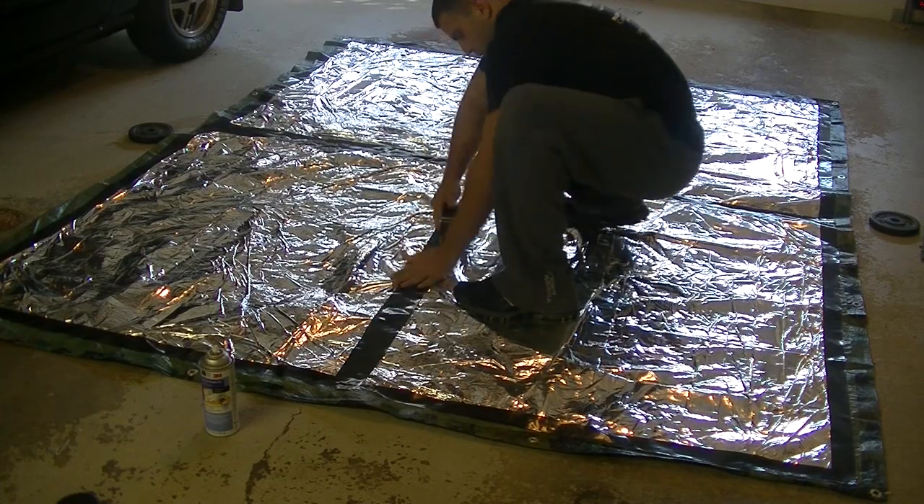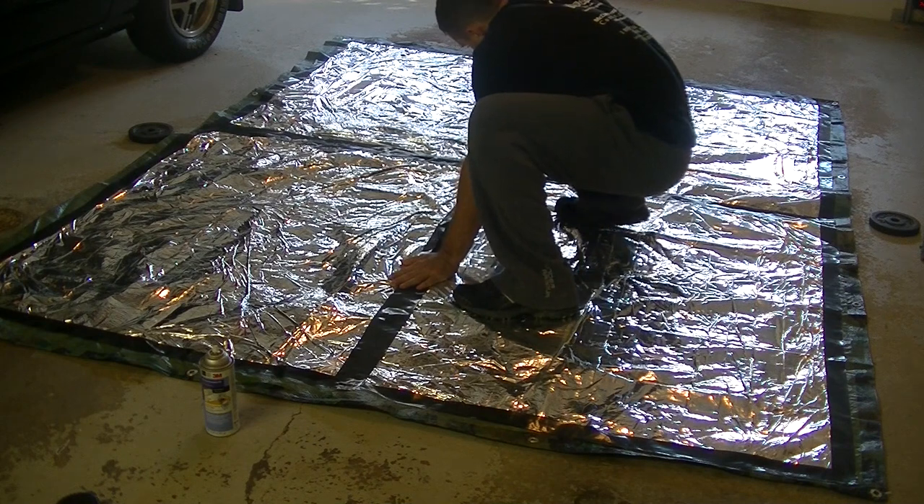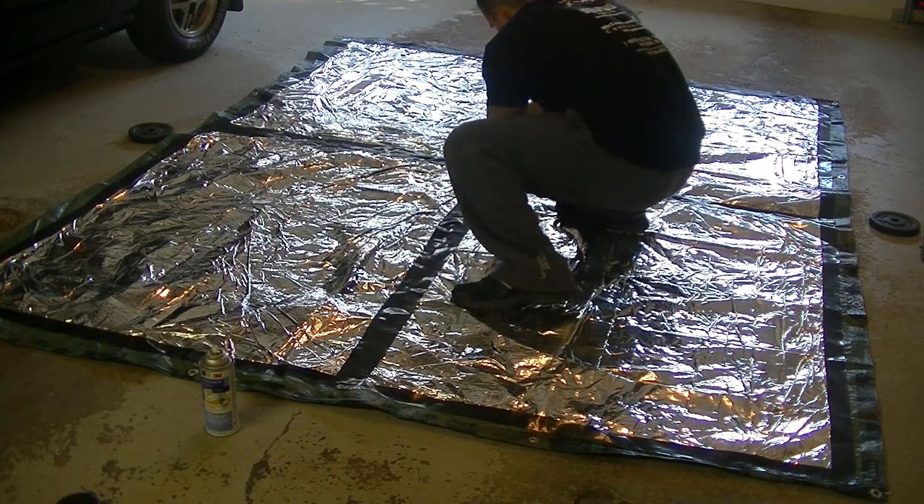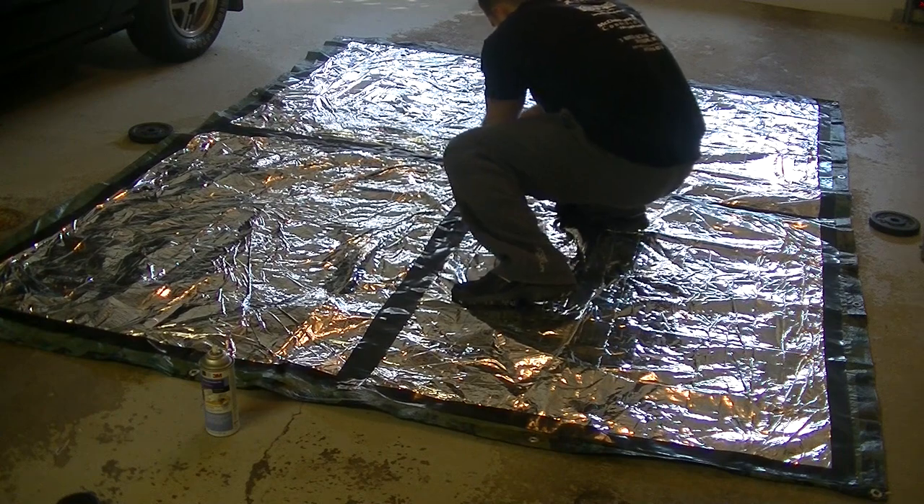This is part 2 of my DIY series on making your own heat reflective survival tarp shelter. You can see part 1 where we talked and showed how to create the actual tarp. In this video we're building the second most important piece which is the ridge line. This video is primarily about making the ridge line but there are some survival skills and general bushcraft skills embedded within the video in regard to rope and cordage.